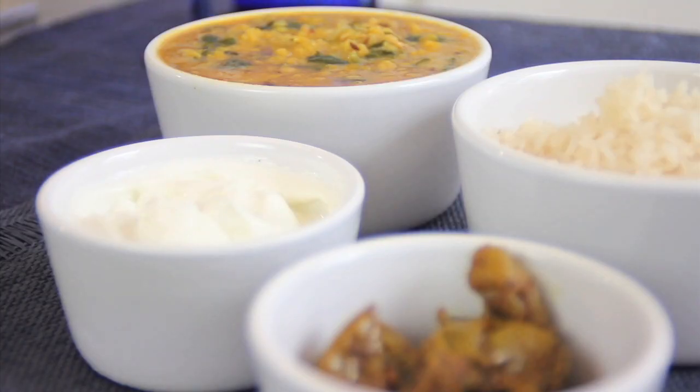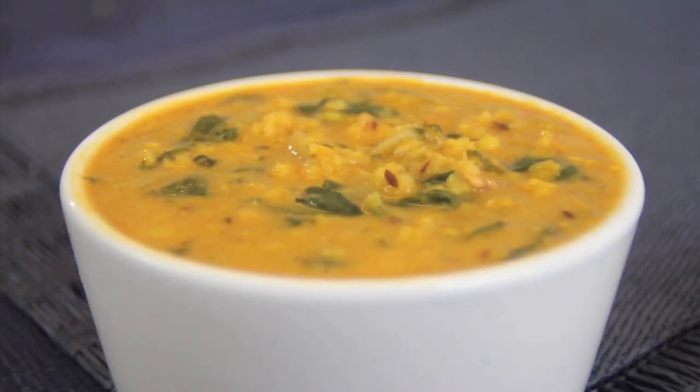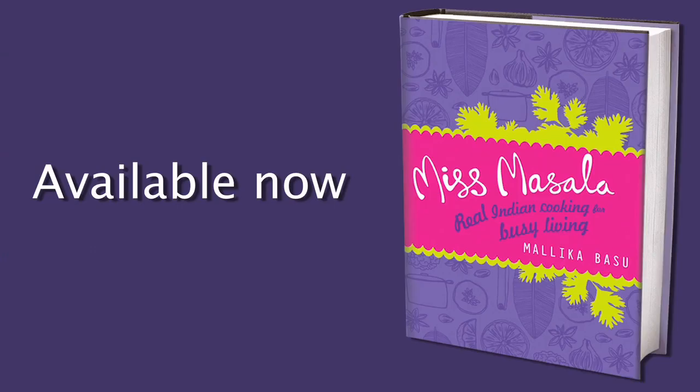Miss Masala — Real Indian Cooking for Busy Living.